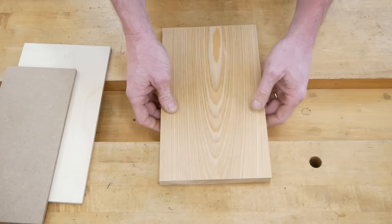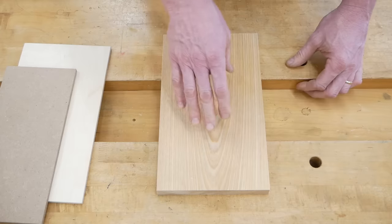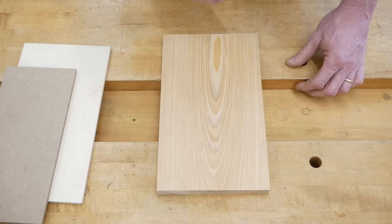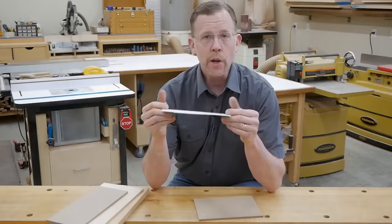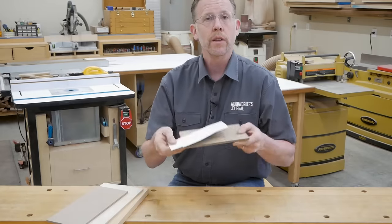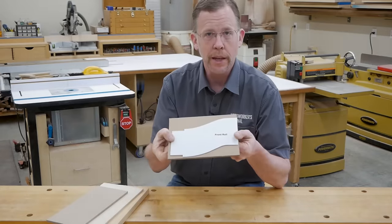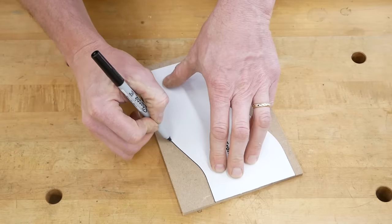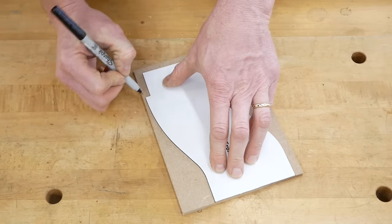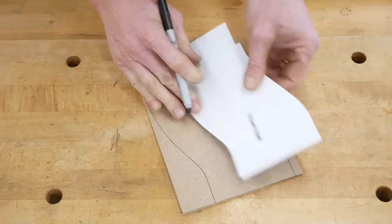Don't make your templates from three-quarter-inch solid wood like this — it's harder to cut out accurately and refine the edges by sanding. If you're starting with a cardboard pattern, the first step is to carefully trace it onto your template blank. If you're tracing onto MDF, I like to use a black fine-tipped marker rather than a pencil. It's a lot easier to see your layout lines this way.